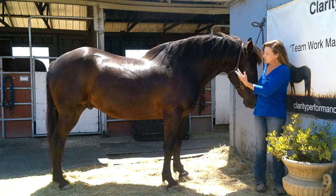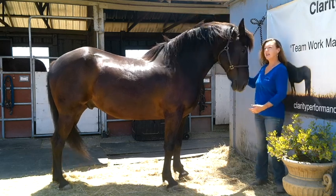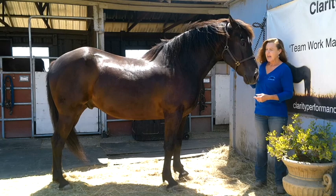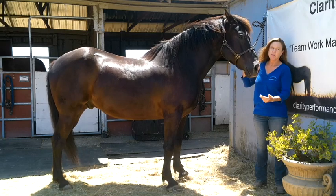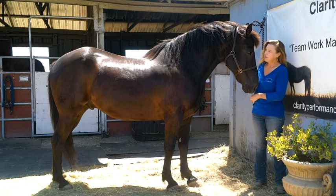Smokey, as you can tell by his conformation, is half draft. He's half Percheron, which is a draft breed, and he's half quarter horse, which is an American breed. So we love the mix. He came out really, really well.